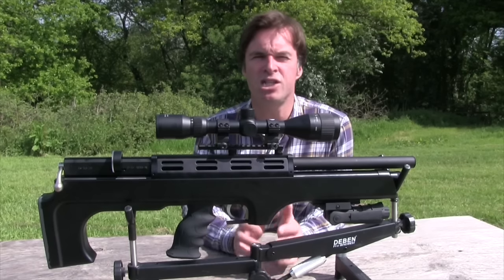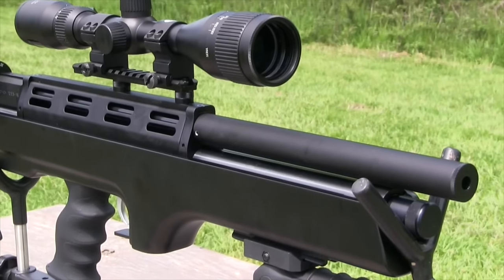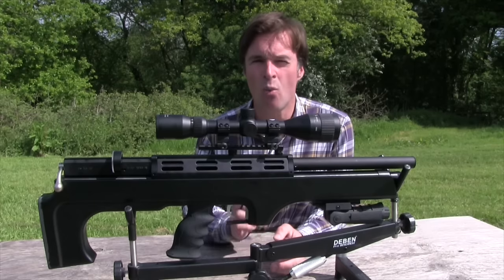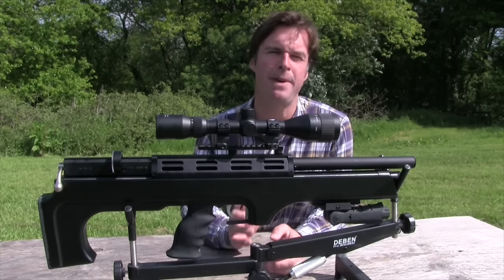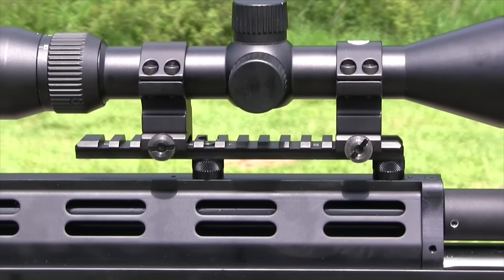The metalwork is finished to a tidy standard, and I particularly like the fact that most of it has a matte anti-glare finish to prevent any telltale flashes in the field. One thing to be mindful of is the Picatinny-type scope rail — you're going to need to make sure you've got the right mounts to fit it.